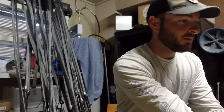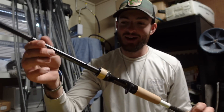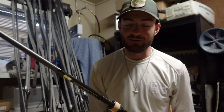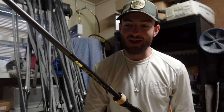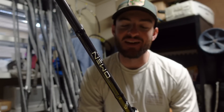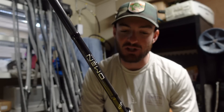Next up, another Omen — the 7.5 Extra Heavy. This one has been an absolute beast for me this year. Frogging has been the main use — popping frog, walking frog, anything. It's listed as extra heavy but personally I think it acts more like a heavy, so it's been the perfect frogging rod. I've been able to pull them out of all kinds of junk. If you've seen me frogging at any point this season, this is the rod I've been using — that 7.5 Extra Heavy.